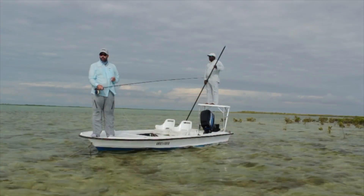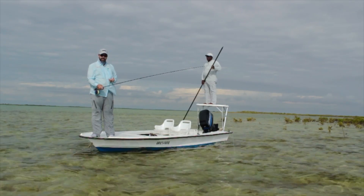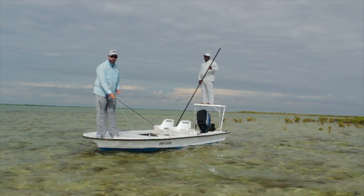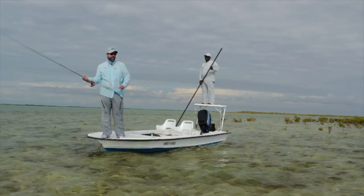Never let go of the line with your line hand when you make your presentation. When you shoot the line, let it slide through your fingers. As soon as the system lays out nice and straight, drop your rod tip into the water and make one good long strip to come tight to the fly. Just like this.